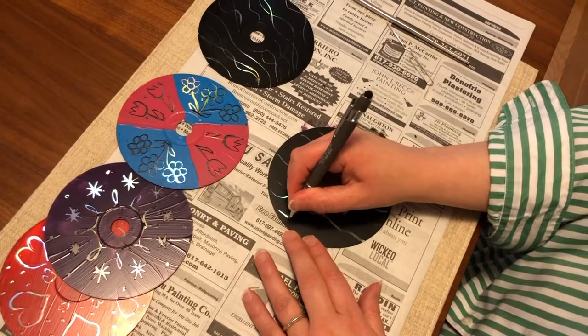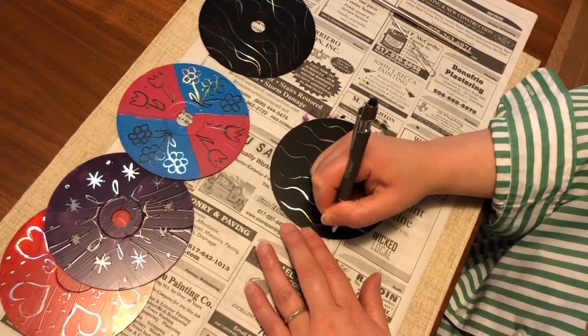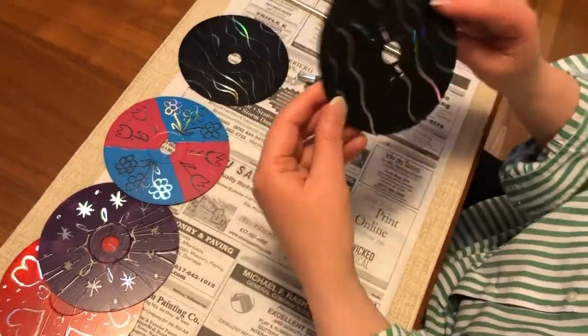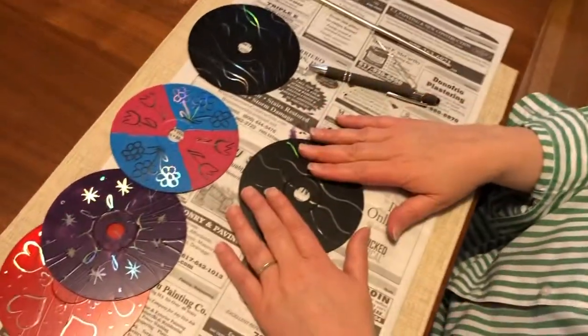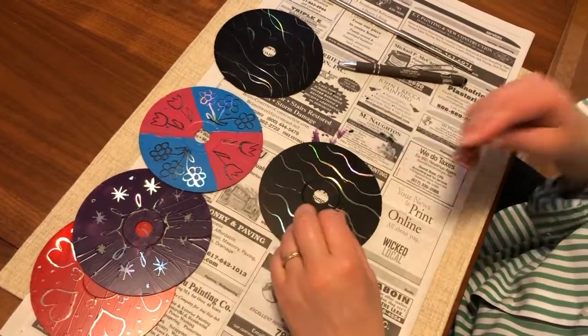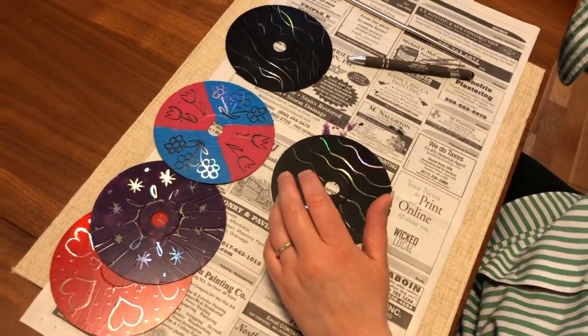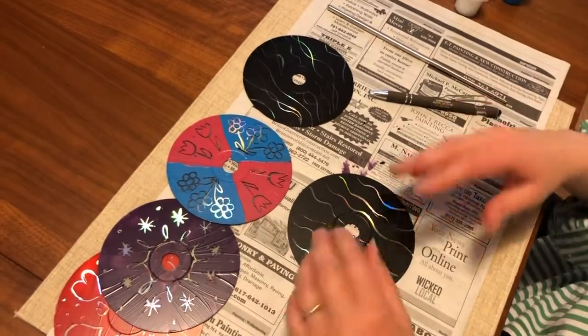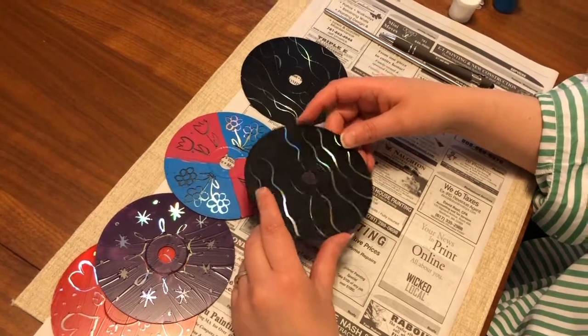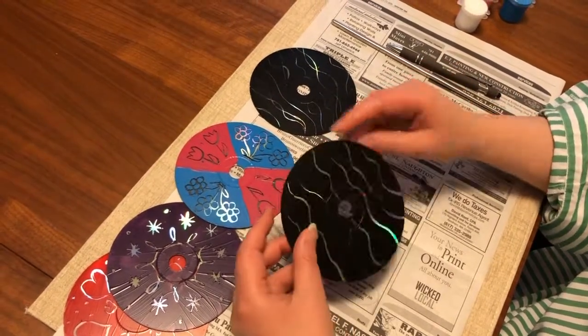We're just gonna do one more squiggle, and then you're done. You can do this as much as you want — you just need the acrylic paint, your CDs, and your implements and you're good to go. I hope you've enjoyed this latest Get Crafty video and we'll see you next time.